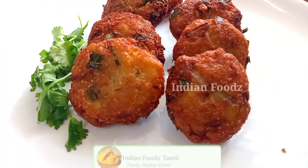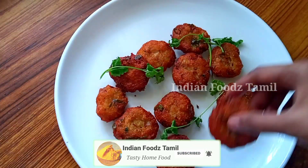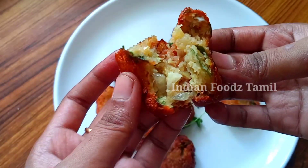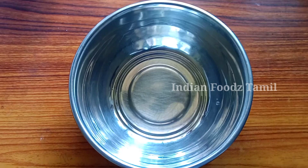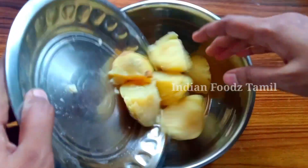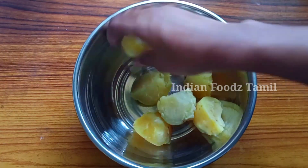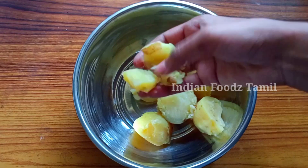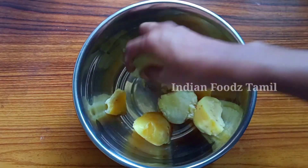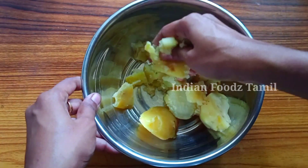If you are watching our channel, please subscribe and click the subscribe button. To create a mix-up bar, we will use 3 onions. We will cut 3 onions in medium size — cut into 4 pieces each. The onions will be used for the mixing bowl to make the mix-up bar.